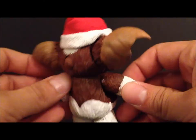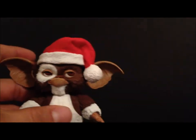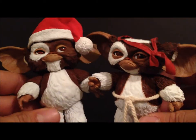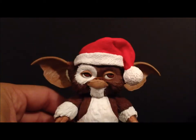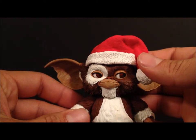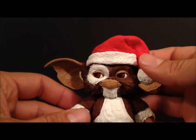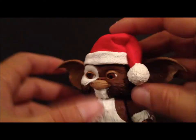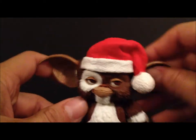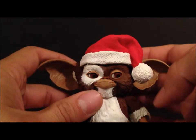He does somewhat hold his accessories, but if you move him around he will obviously drop them. This is a nice little figure, great for your Gremlins collection. He's pretty much the same as the combat Gizmo which was just released. Great for the holidays — if your kids are into Gremlins figures or Mogwais, this is a great stocking stuffer. I really like that the hat is sculpted on.